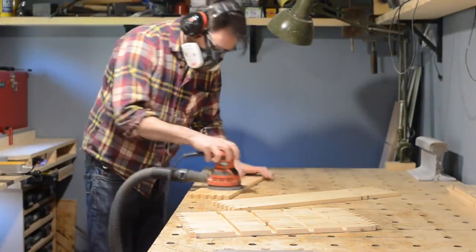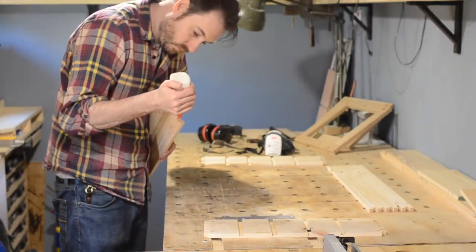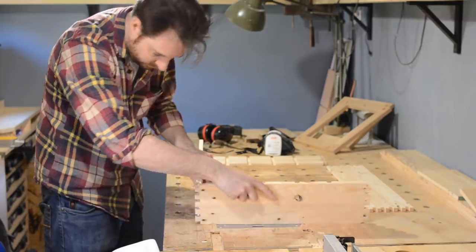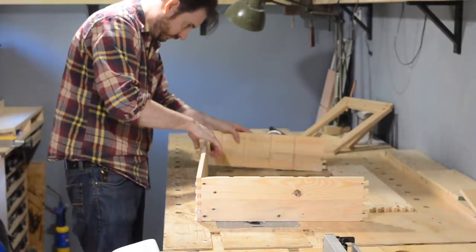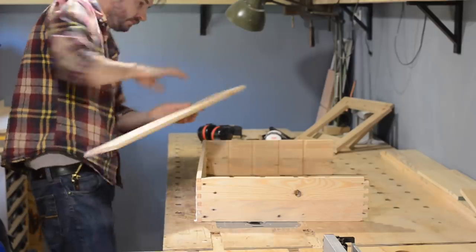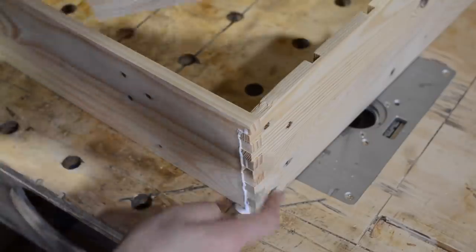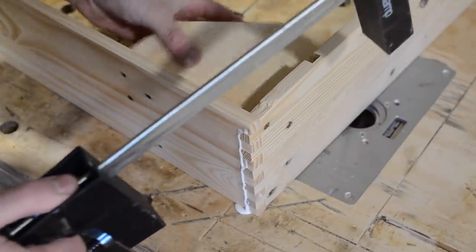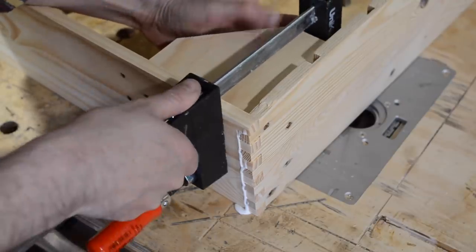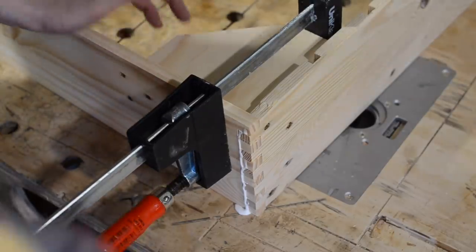With all the slots cut I give everything a sand before putting it together. The finger joints get a bit of glue and then it all goes together. If you saw my last video this will make sense — I was making some clamping blocks. I've got many miter clamps but they all go on the outside of the workpiece, and with box joints you have fingers protruding slightly so normal clamps don't work well. These blocks go inside and work much better. With the joint pushed tight by hand, I get the block in, one clamp in one direction and another in the other direction — it really helps pull the joint nice and tight and square.